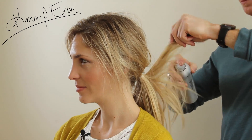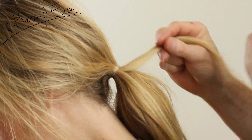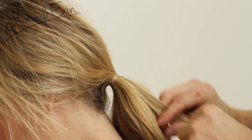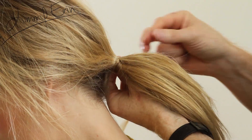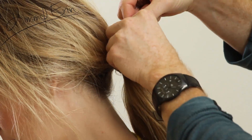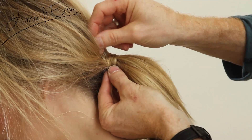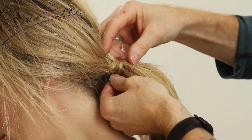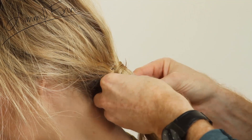Then we're going to go through the ponytail and just wrap it up a little more. I'm going to grab a little bit of the hair and wrap it right around it to hide the fastener. And that takes it to a little more chic ponytail. I'll grab a little hairpin and go underneath — just like that.